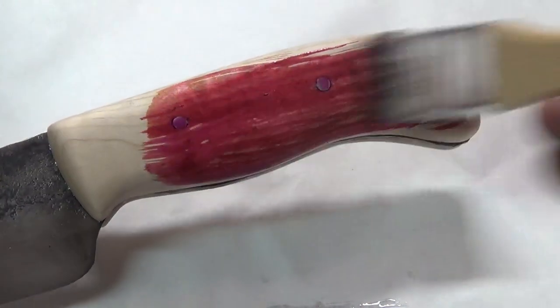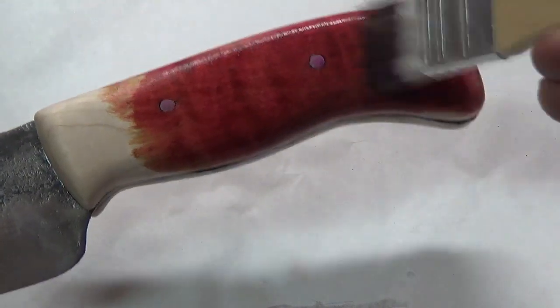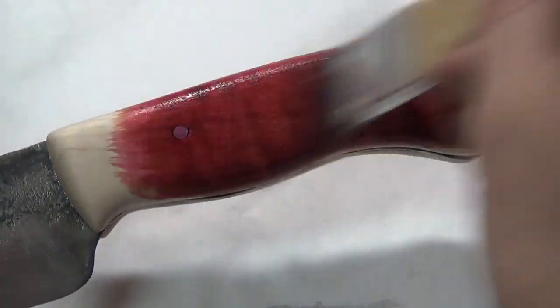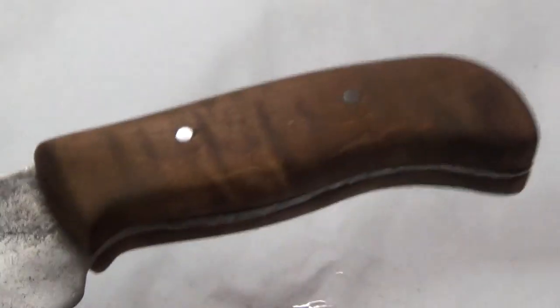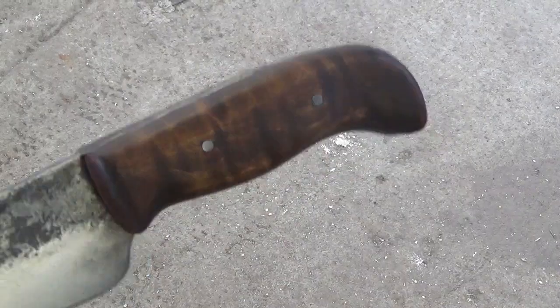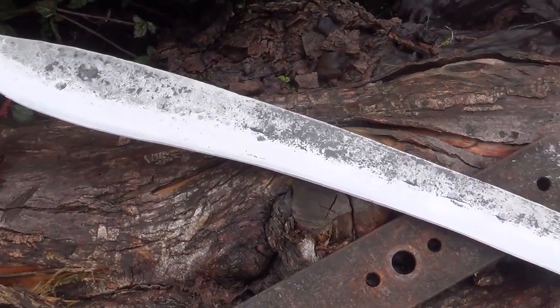I then apply potassium permanganate to the handle, which will darken it and actually artificially age the wood. Once it's dried, I take steel wool and buff the surface just to bring out the nice grain and smooth it out. I apply a little bit of wax and the sword is finished.